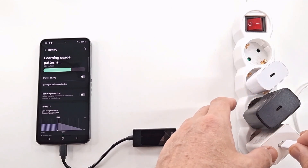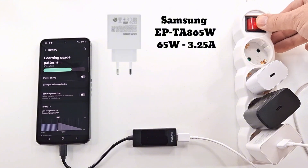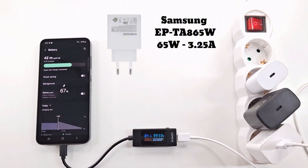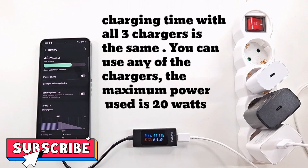We test now the super fast 65 watt charger. Until fully charged: 42 minutes, just like the other two. As the phone's software controls charging, it is limited to 20 watts regardless of the charger used, to protect the battery. Charging time is the same with all three chargers.